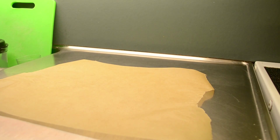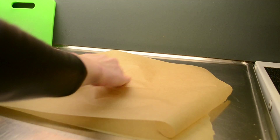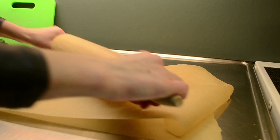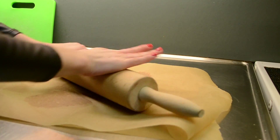Next, place a parchment paper on your work surface and place half of the dough in the middle of it. Then put another sheet of parchment paper on top, and use a rolling pin to make the dough as thin as you can, rolling it in different directions.